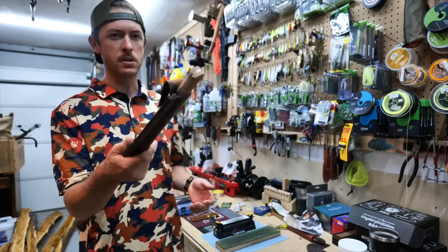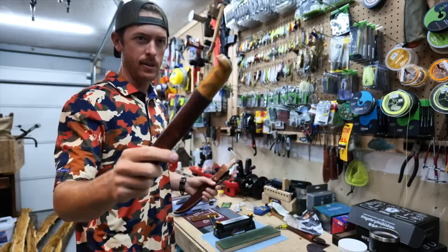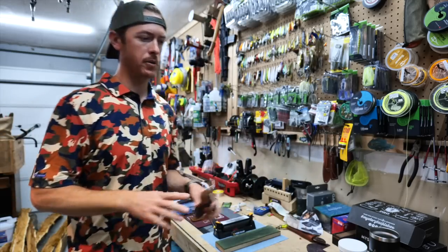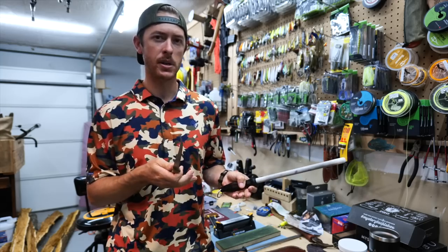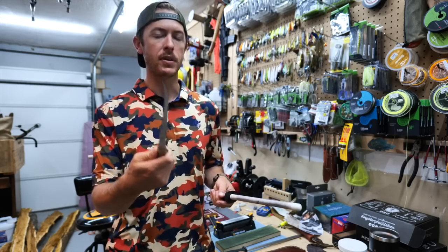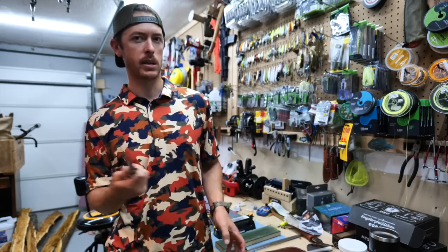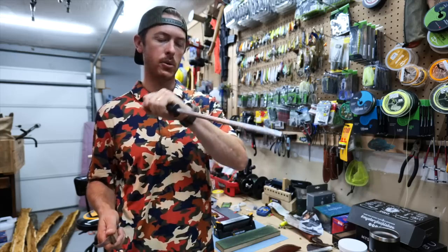Let's move on to fillet knives. Everyone's got a fillet knife — maybe you got it at Walmart 20 years ago and it's still in the garage, not sharp. Fillet knives are super useful — I still use them when I have fewer than five fish to clean and want to do a really precise job without breaking out the electric. Fillet knives are really thin, so you're at a shallower angle — usually 15 to 20 degrees. They're also tougher on the edge since you're cutting through and around bone, so you get more nicks and burrs.